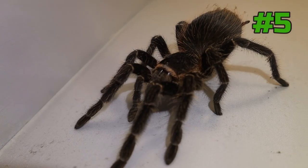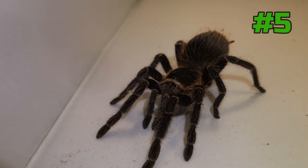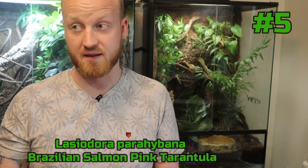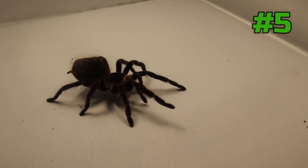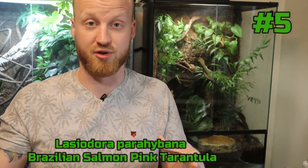Another good thing about this species is that they are very available. The females can have up to 4,000 babies, so they're easy to find, and that also means they're cheap. They're cheap, easy to find, and they grow fast. The care is also pretty simple. This species likes it more humid, but you can reach that humidity by just placing a bigger water bowl in there and keeping the lower substrate damp — not dripping wet, just damp — so the spider can dig down for more humidity.